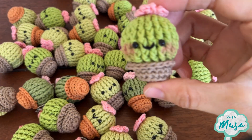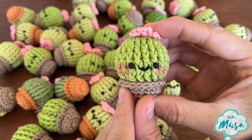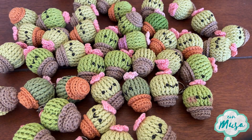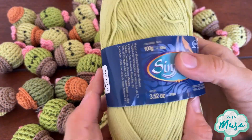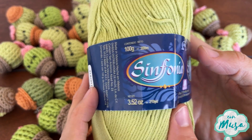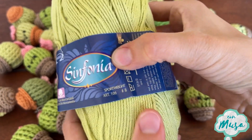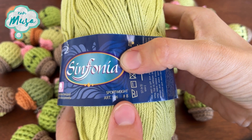Now let's talk about the materials. Here I'm using 4mm safety eyes. For the yarn, you can use the one of your preference — I'm going to show you the tag of the one I use so you can see the characteristics. Also I'm using a 2mm hook, some stuffing, scissors, and a needle.